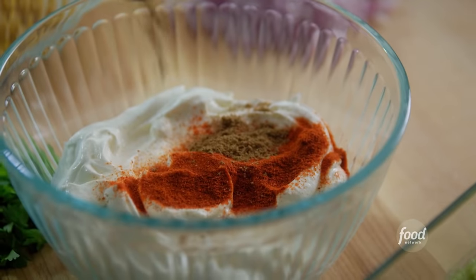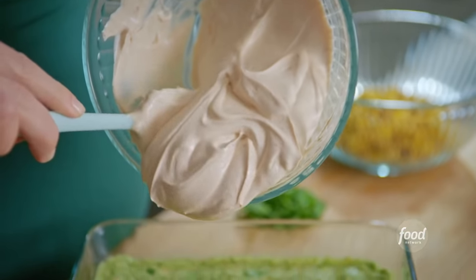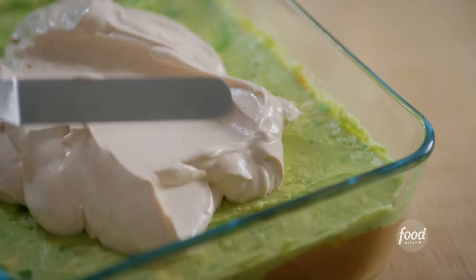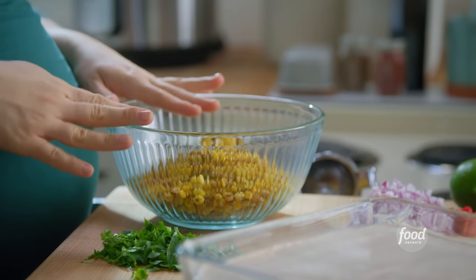Now my sour cream spiked with smoky paprika and coriander for extra oomph. I'll plop this on. I love sour cream. Spread this out evenly — this is like frosting a cake, so satisfying. And now the star of the show, charred corn salsa.